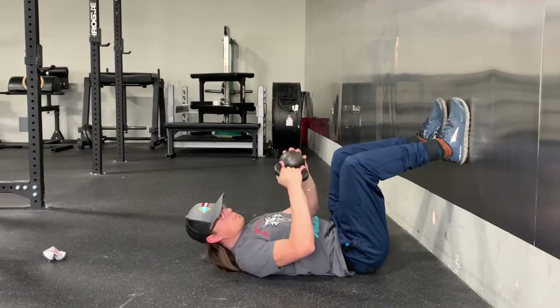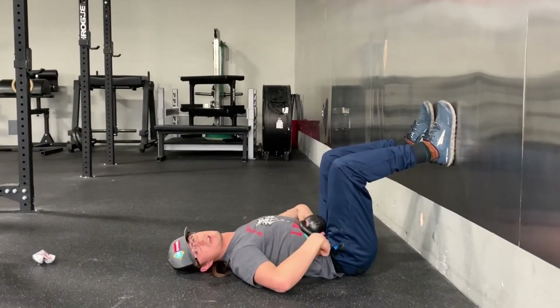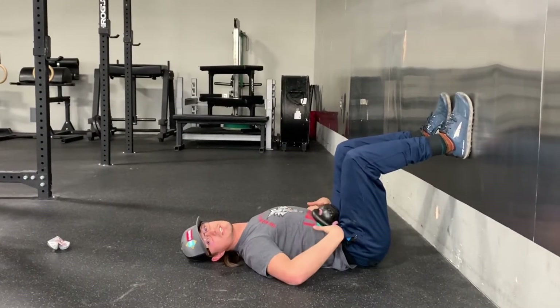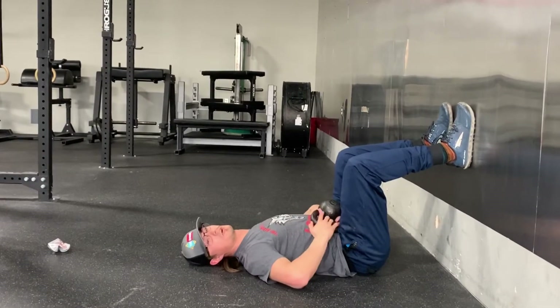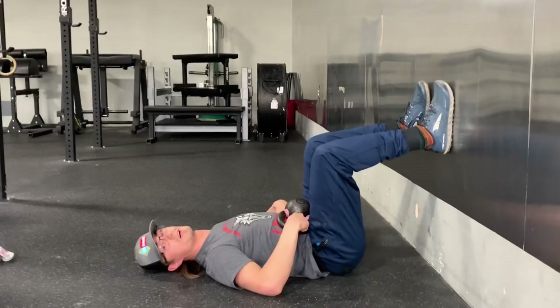What we're gonna do is throw the kettlebell on top of our belly, and if I just relax, that thing sinks down and it's really crushing my guts. But what I want to do is activate my core, try to make that good cylinder like the Coke can, and push out against that kettlebell. You can see my abs kind of raising that kettlebell up to the roof.